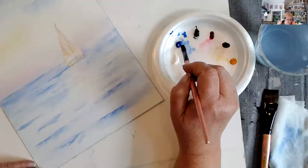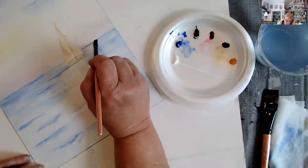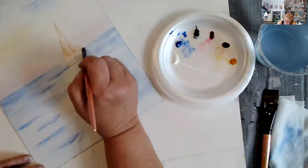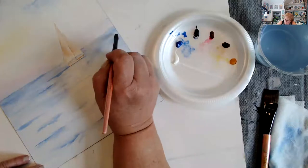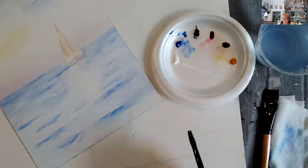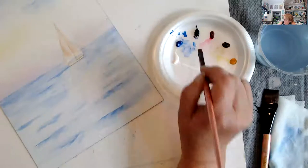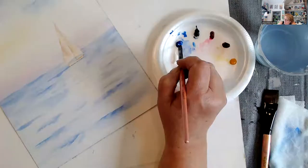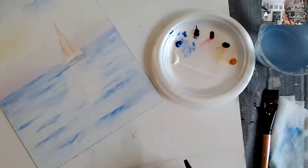I'm going to do the same thing over here and really define the horizon line across. Because I made that a little bit darker, I want to make sure that I have some dark in here too, and I'm doing it with a small flat brush. That brings the boat forward and the background back.